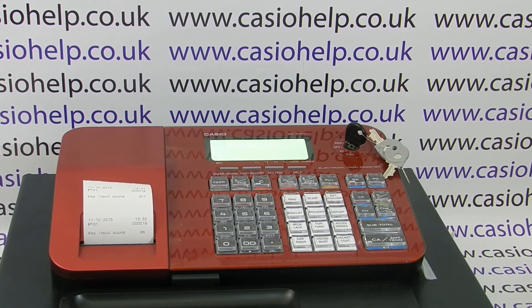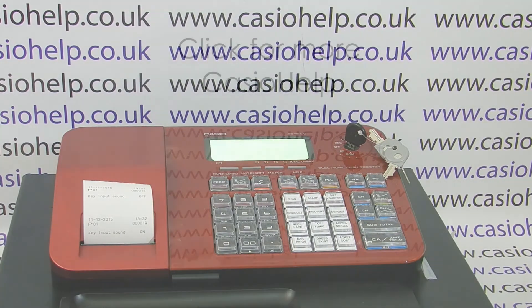For more hints and tips on using Casio cash registers, you can subscribe to the Casio Help YouTube channel or visit casiohelp.co.uk. Thanks for watching.